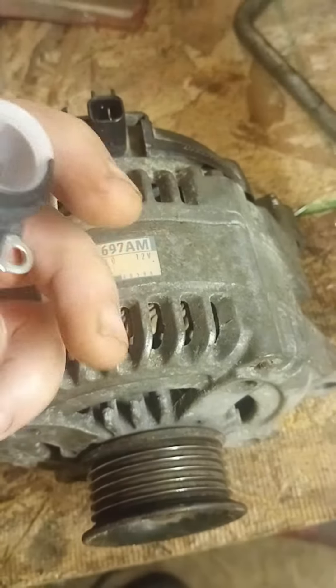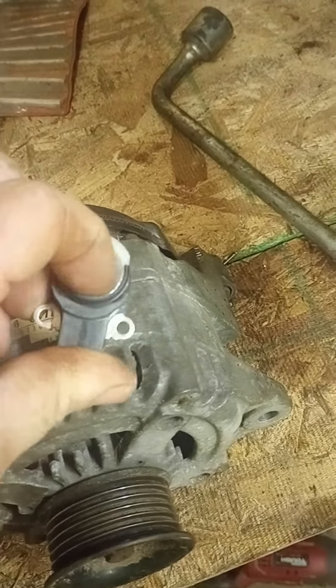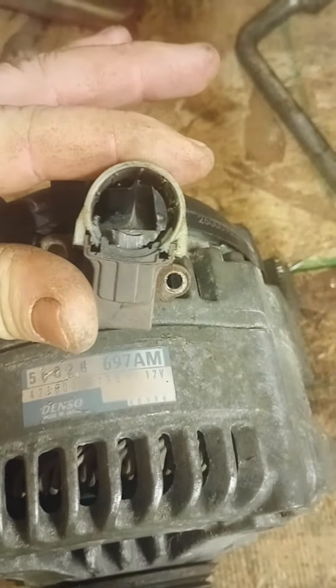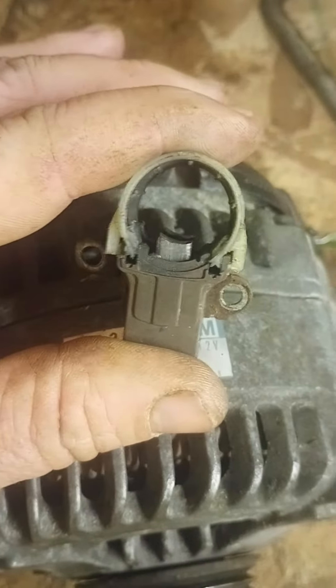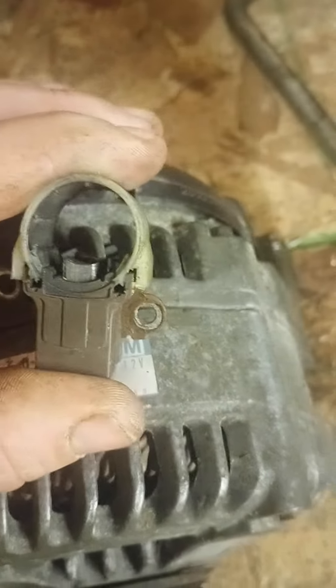Inside here, the brush is on a spring — you can push it down. They wear out. This is an old one; see how far it's worn down. I broke the back off that one so it's not exact, and it's off a different alternator, but see how much brush you have on the new one compared to this worn out one. This is what stops the alternator from working.